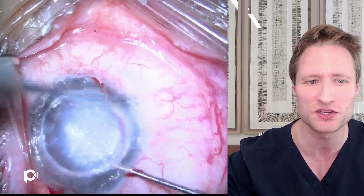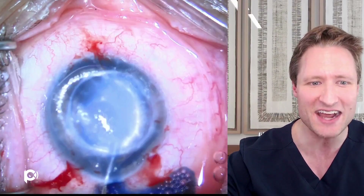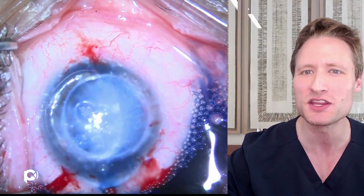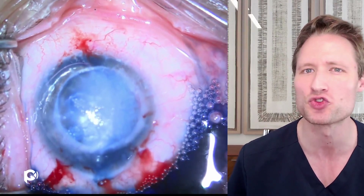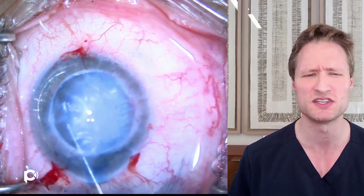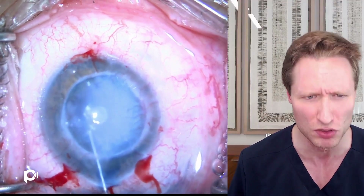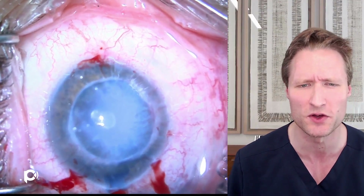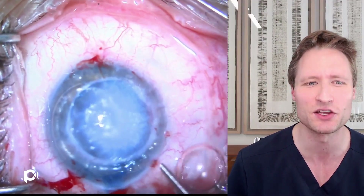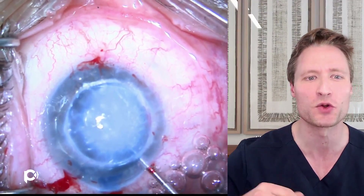A Tooke blade is used to debride the surface. Then trypan blue is injected into the eye to paint the endothelial surface and enhance visibility of the back of the cornea. You want to be careful with trypan blue — you can definitely overdo it. If you overstain, all structures become a dim, brownish-blackish blue, making it difficult to see what's going on. But judicious use of a small amount of trypan blue can highlight little tags in the posterior cornea you would otherwise miss.